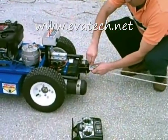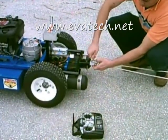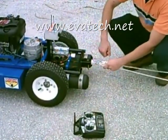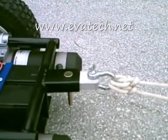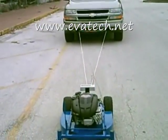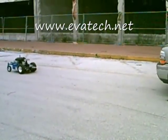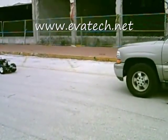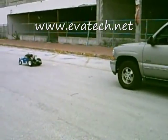Now it's time to put the hybrid goat robot to the challenge. The hybrid goat robot is pulling a 10,000 pound SUV — this is no small feat. Not only is the hybrid goat robot a workhorse, it can pull one too.